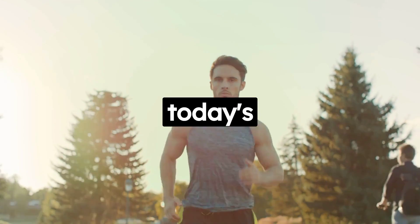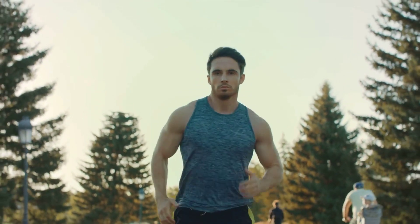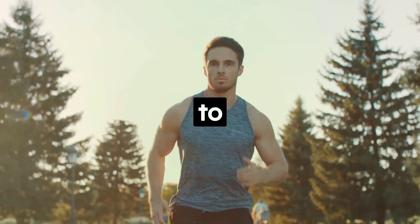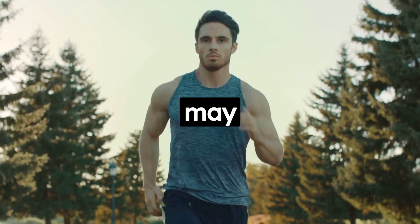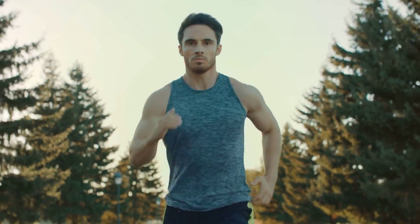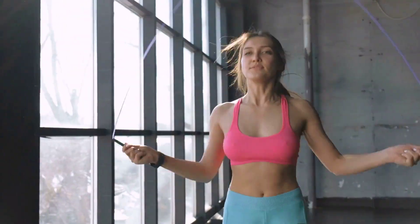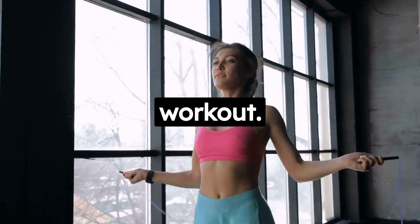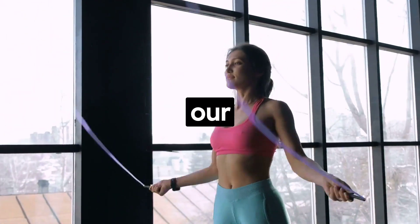Thank you for watching today's video. We hope you found these exercises helpful. If you have any questions or want more fitness tips, don't hesitate to leave a comment below. Here's to your health and fitness journey — may it be a lifelong adventure. And remember, it's never too late to start. Whether you're 20 or 70, your body will always appreciate a good workout. So, let's get moving and make exercise a part of our everyday lives.